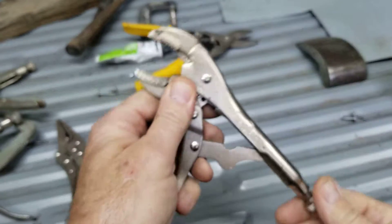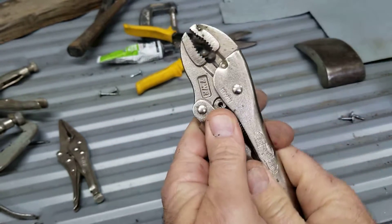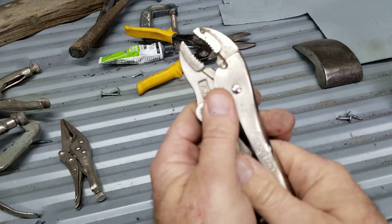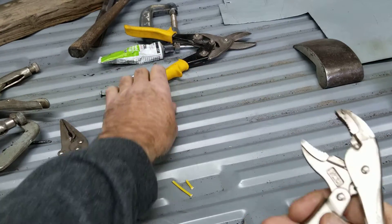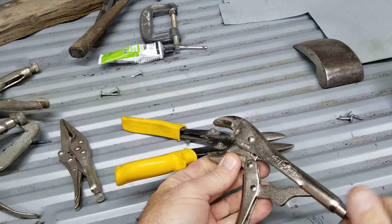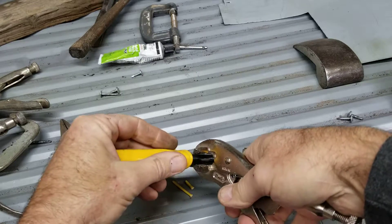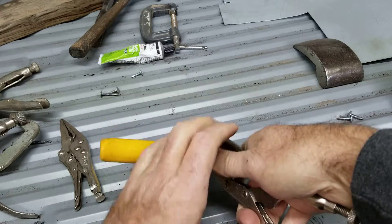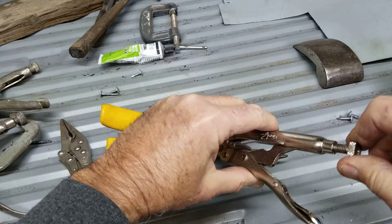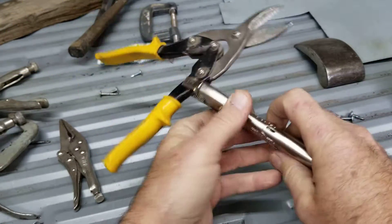You can loosen it up here and it won't close as much — that's so you can grip onto something larger. If you're trying to grip onto something bigger, adjust and tighten it up until it gets to that point. Loosen it up a little more until it's about right, and then you lock it in place. That's how vise grips work — it's a really simple thing.